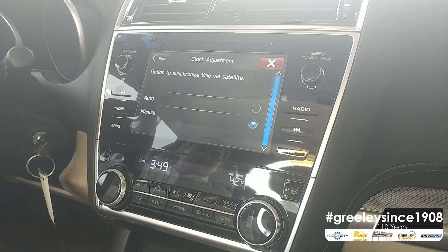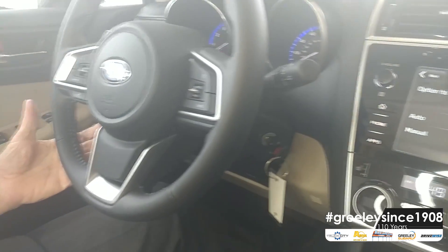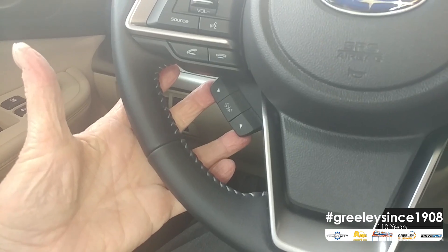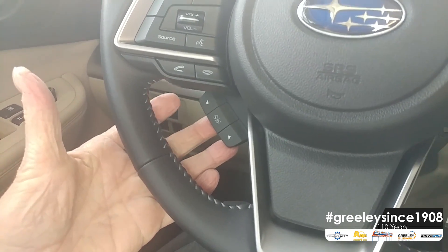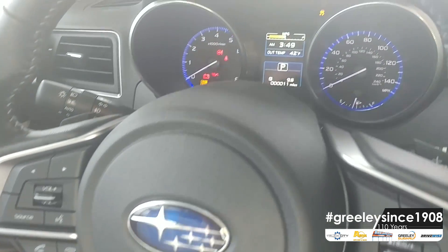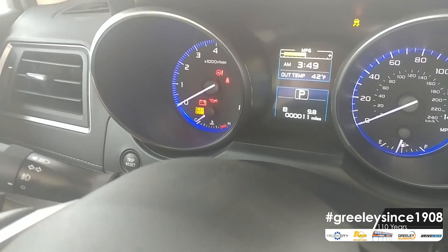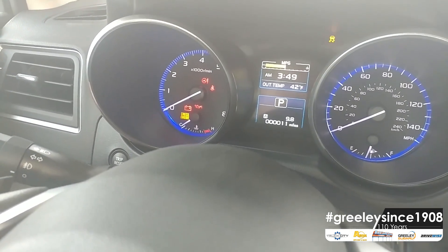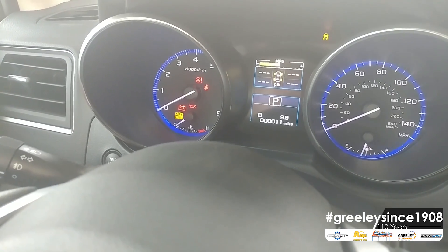From there, we are going to move to the steering wheel. We're going to use adjustment buttons on the lower left-hand side. The Center Driver Information Center is where we're going to make the adjustment. We are going to take the center button that says I Set and hold it forward until the car goes into a program mode.